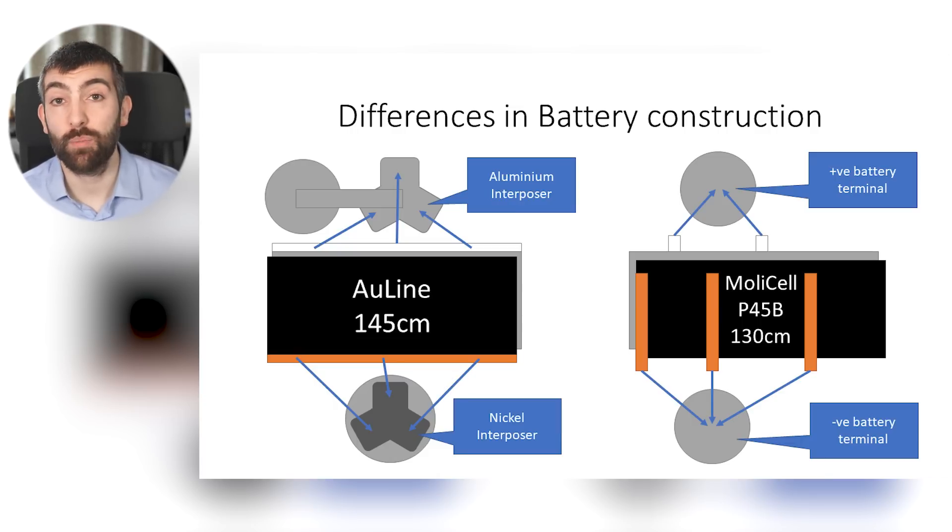This also means Molicel must be using a different chemistry — they're getting more capacity out of a shorter length of foil: 4500 milliamp hours rather than 4000 milliamp hours from the Goldline. This means the chemistry they're using probably has more cobalt in it to improve capacity, which gives more capacity per centimetre squared of foil, but cobalt is an expensive mineral so it probably also increases the cost of producing the cell.